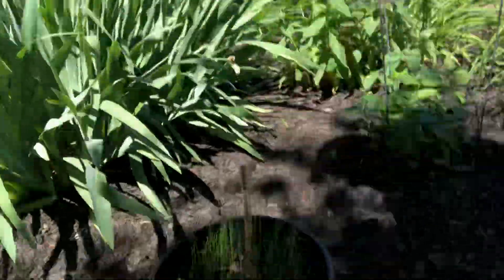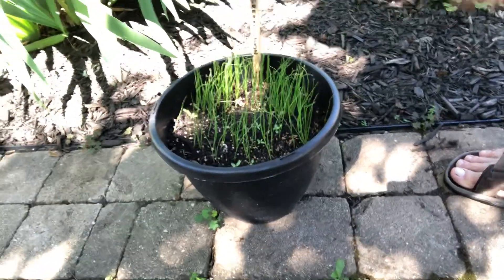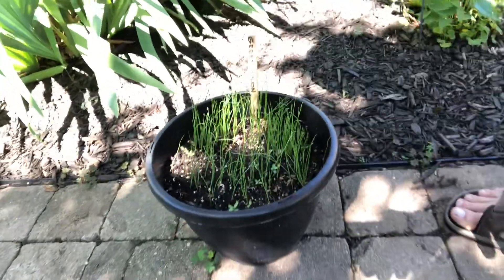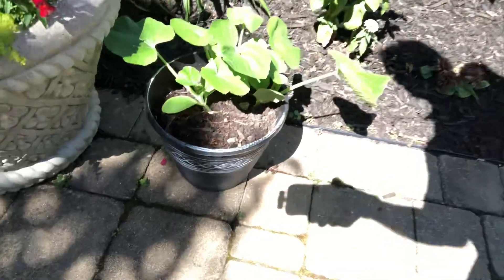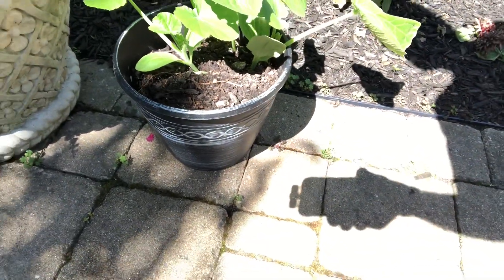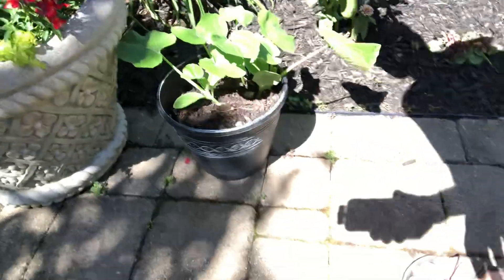Even though our green onions are doing well in the ground, we went ahead and put them in a pot to show you — they're just sprouting up and they look pretty good. Here are some of the bigger pumpkins that we grew in a pot because they didn't grow in the ground, and we transplanted them as well.